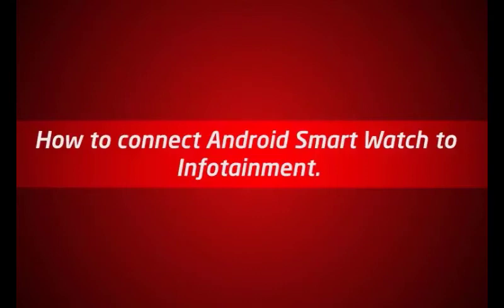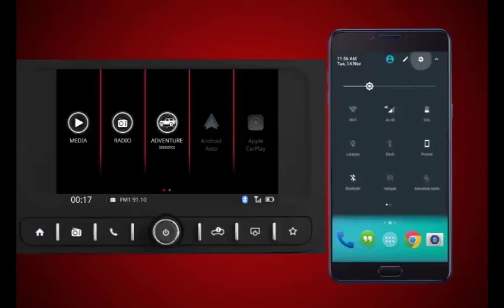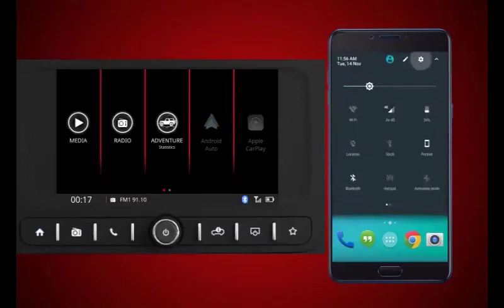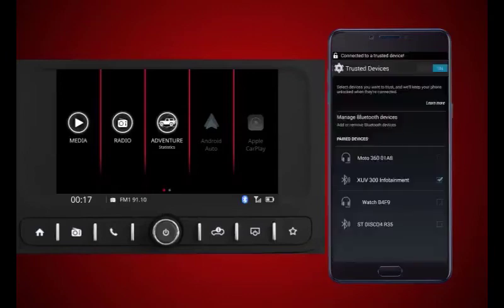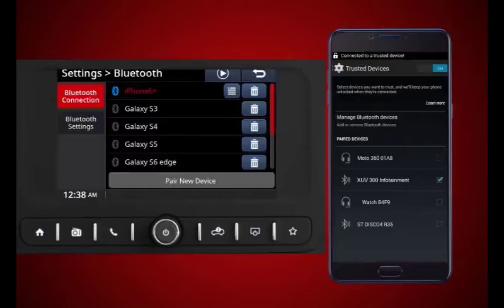How to connect Android smartwatch to infotainment: Ensure you have active Bluetooth and internet connectivity on your Android smartphone. Connect the Android smartphone to the XUV300 infotainment via Bluetooth, ensuring it is connected as both phone and music. Launch the BlueSense app on the Android smartwatch and ensure it is connected with the infotainment.